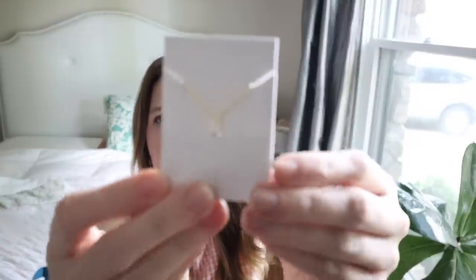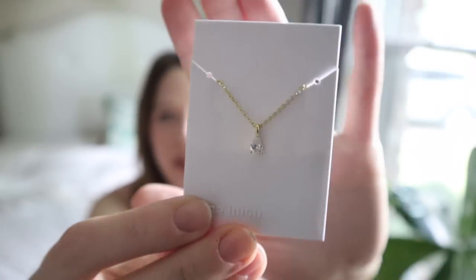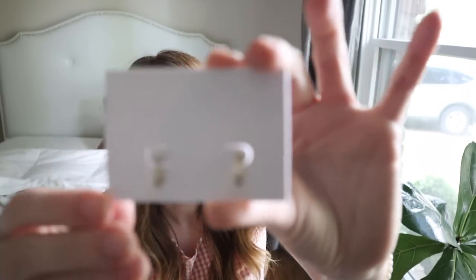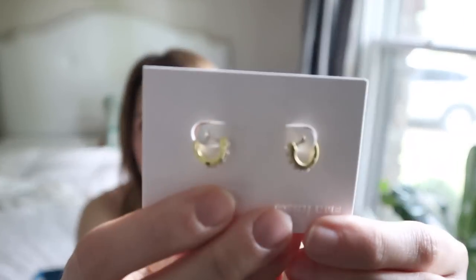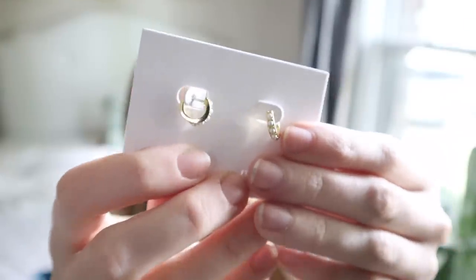First up is this necklace — it's a very simple little crystal pendant, very dainty, and I think that is so her style. She looks really good in dainty pieces and that's what she likes to wear. She also got this matching pair of earrings — I love the little drop on these, similar to some that I have in a moon and stars style. And the last piece is this little pair of pearl huggy hoops, which I actually have myself and wear all the time. I think all of these pieces go perfectly with the dress.